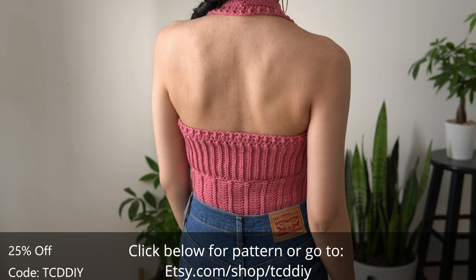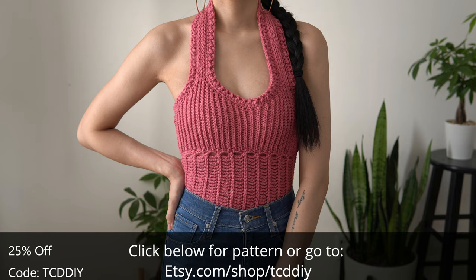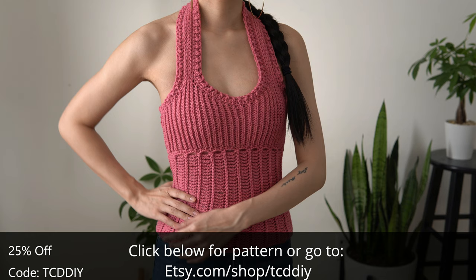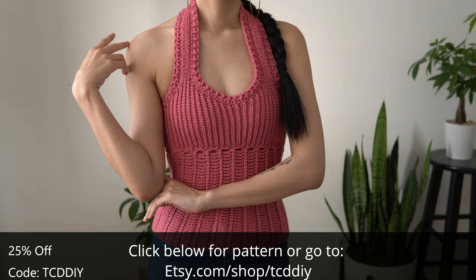Halter tops are a plus — I don't always get to film but I had a cute one in mind so here we are. I tried something different and gave this one thicker straps that aren't too big but are perfect for wearing with a bra, and this design is fully customizable so you could pick a cropped length if you want.